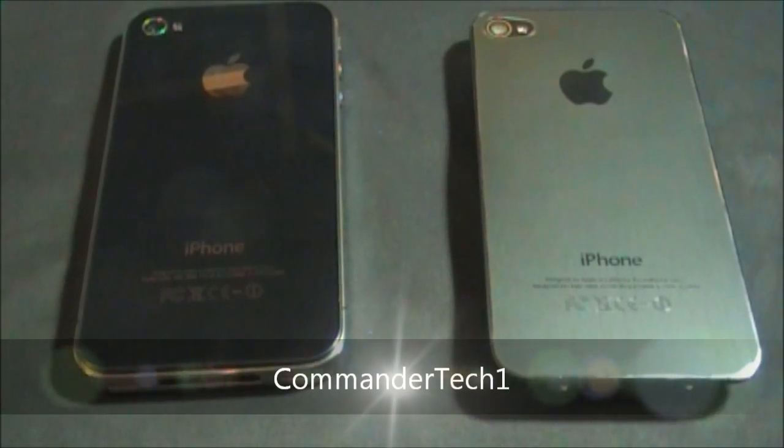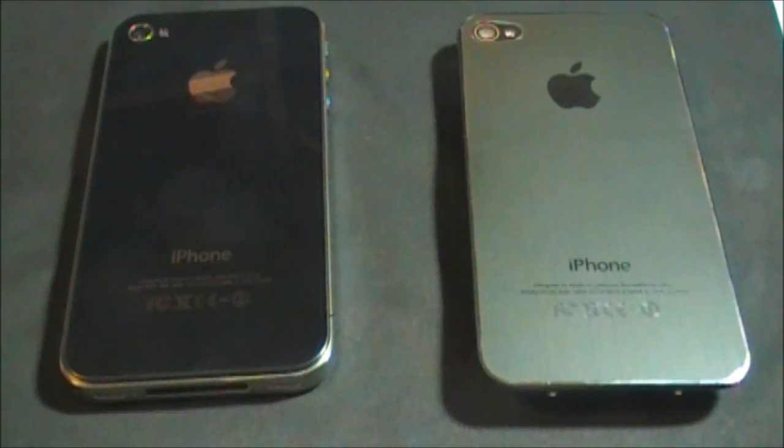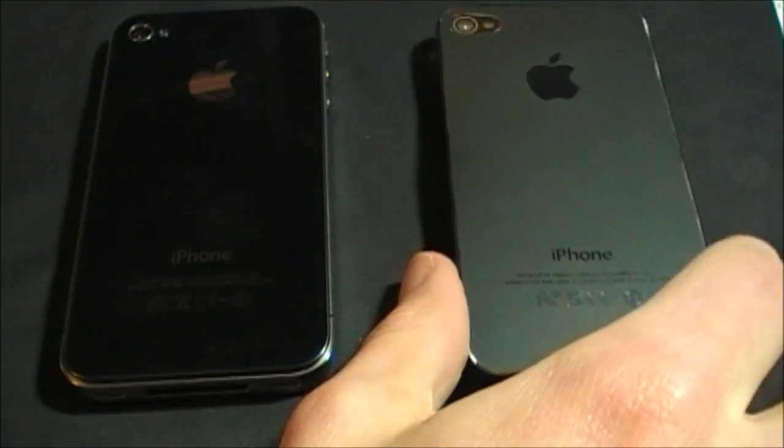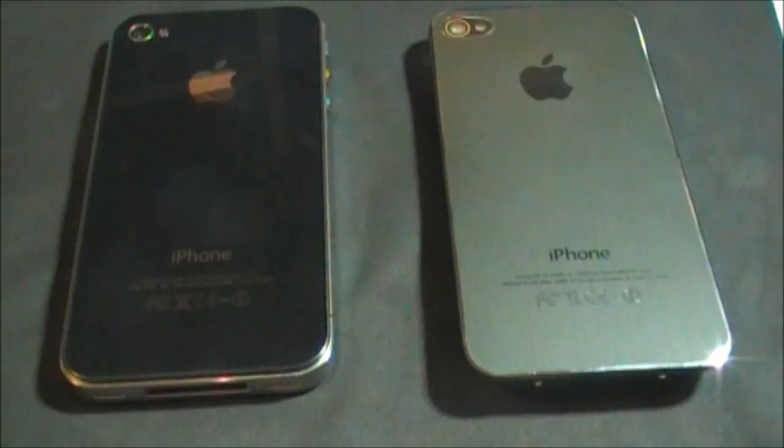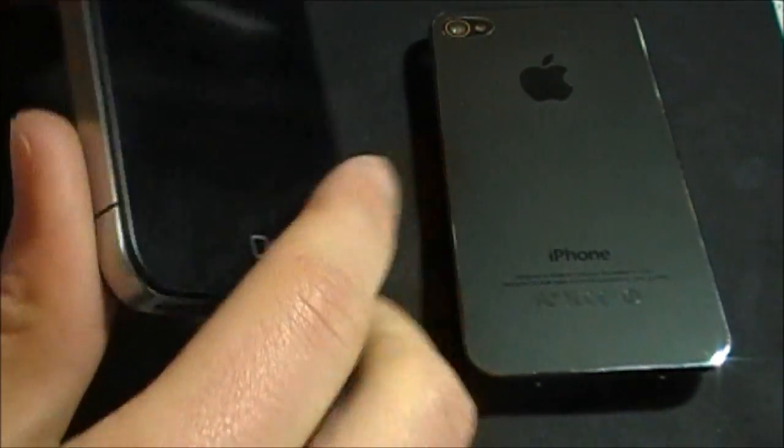Hey YouTube, CommanderTech1 here, and this is going to be an installation video of my back door. Here I got the gray metal back door, and here's my iPhone 4. In this video I'll be showing you how to install one of these.